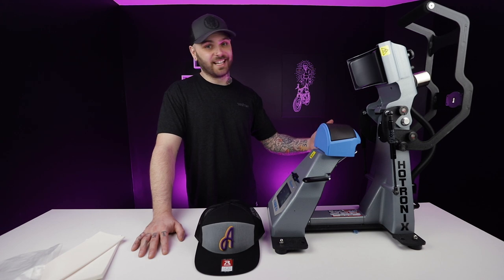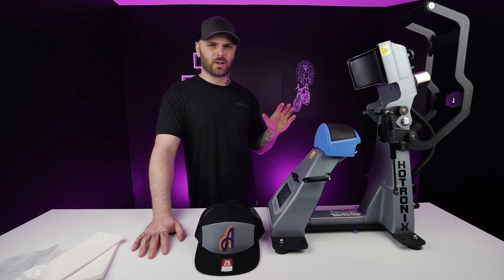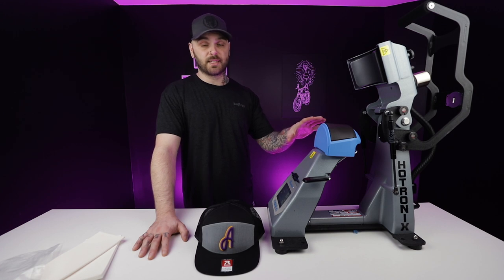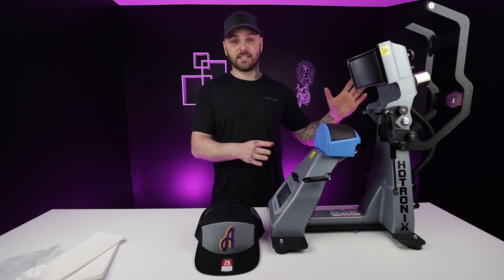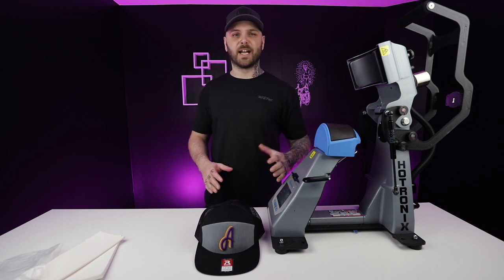And there you have it, ladies and gentlemen — the new Stahls 360 IQ hat heat press. So far I can't find anything wrong with this thing. We're definitely going to test it out a lot more — we're going to try some leather patches, some digitally printed heat transfer vinyl, some weird placement things that are normally complicated. And please, if you have any ideas you want me to try with this thing, plug them down in the comments below because I will add them to those videos. But as of right now, honestly, I think they created the perfect hat heat press. And that's coming from me — I'm like the most critical person of everything, especially things within my own shop. So if you're in the market for a new hat heat press, definitely give this thing a look. I dropped a link in the description so you can check it out and scoop one up for yourselves.